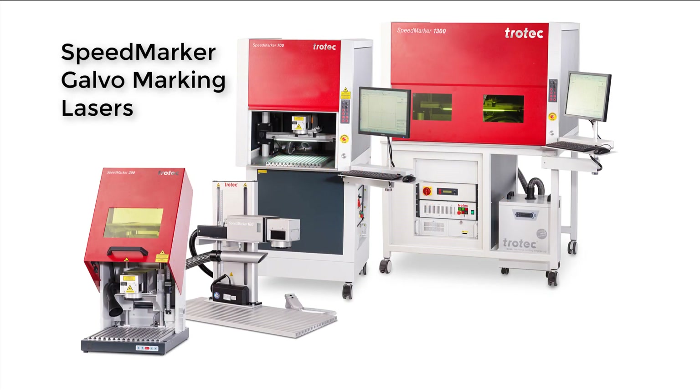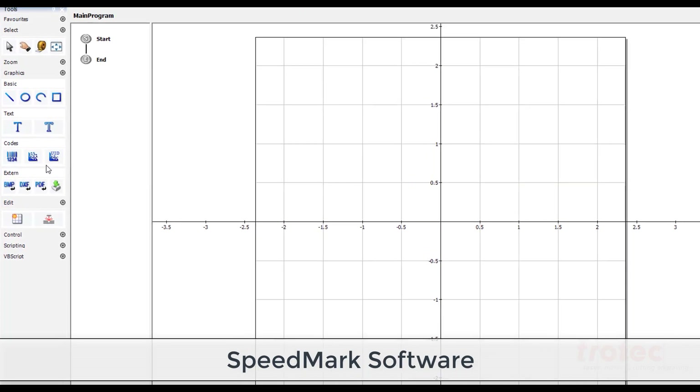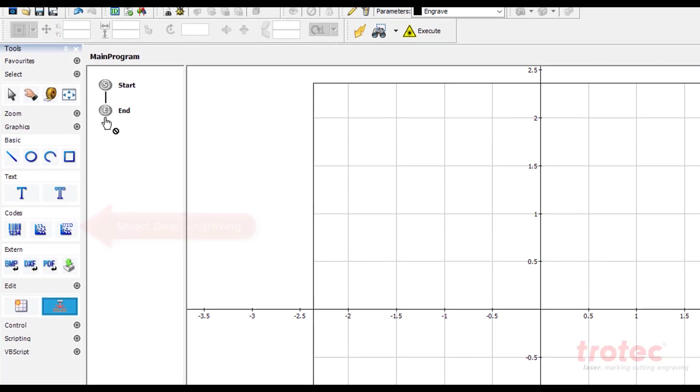This is the Speedmarker Galvo Marking Laser Series Deep Metal Marking Tutorial. To start, open the Speedmark software. To begin deep metal marking, select the deep metal marking shown here and place it into the flow chart.